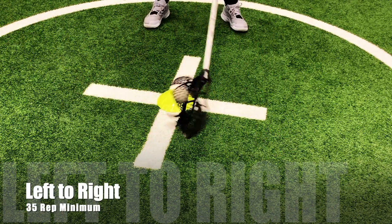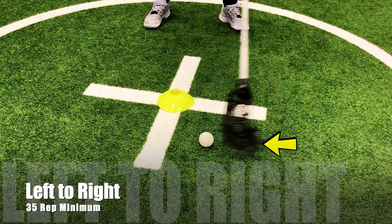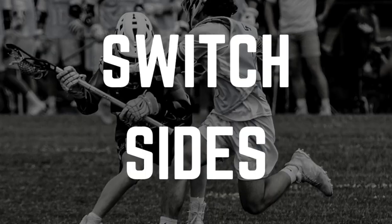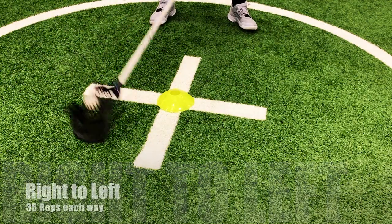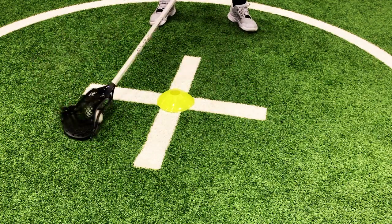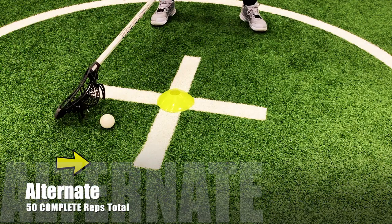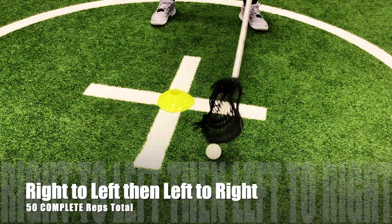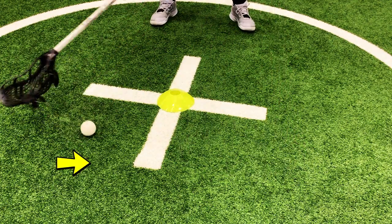Basically what you're going to do, you're going to follow the yellow arrows and scoot the ball across using your shooters or your plastic. I prefer the shooters, but you need to mix in both so you can tap it out to yourself and pick it up. After you get done going right to left and then left to right, you're now going to combine them and pick it up and drop it down on the other side. Really focus on speed here and get done quickly.